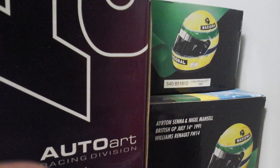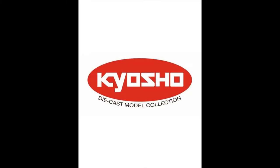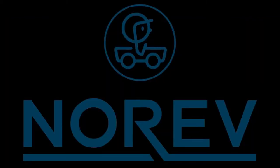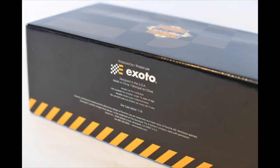AutoArt is based out of Hong Kong and was previously owned by a California-based company. Mini Champs is German. Unique Toys (UT) is Chinese. Kyosho is Japanese. Sunstar is Chinese. TruScales is based out of Hong Kong. And Exato is actually an American company — it's an acronym standing for Exclusive Automobiles. They originally made car covers and floor mats and then got into precision die-cast models later.